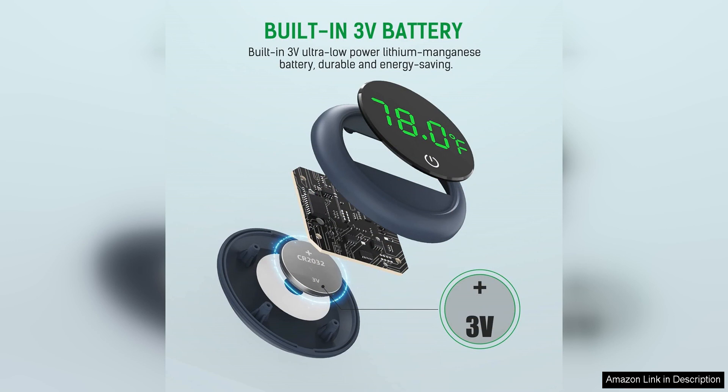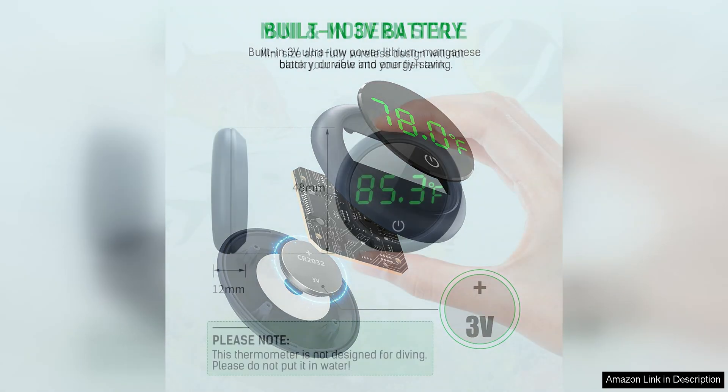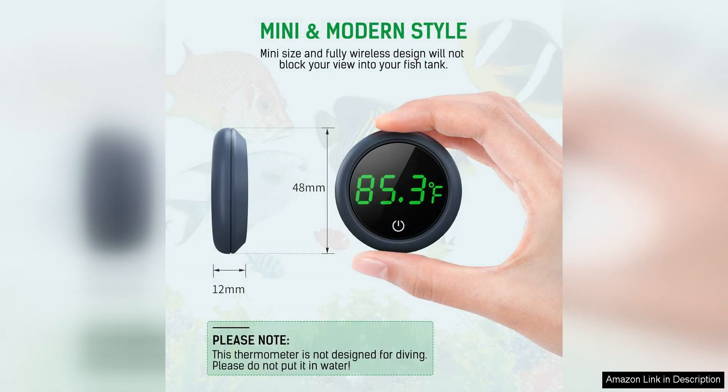Another great feature of this thermometer is its durability. The waterproof probe is designed to withstand the moist environment of an aquarium, while the sturdy construction of the display unit ensures that it will hold up well over time.